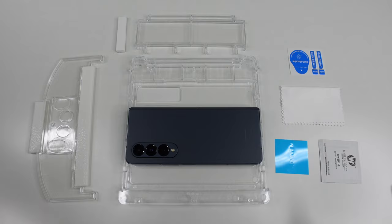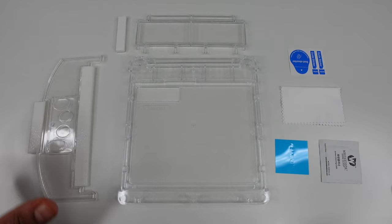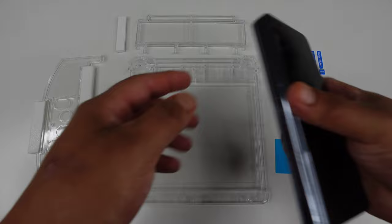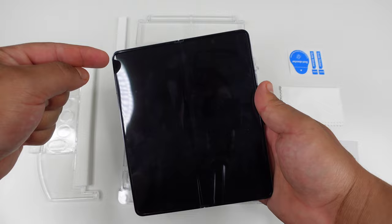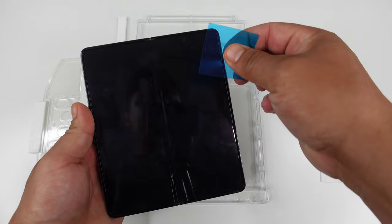I already got everything all set out and ready to go. You want to make sure you are prepared before doing this installation. The first thing we are going to do is open up this device, make sure the phone is off, and remove the pre-installed screen protector that is already in this device. They gave us this little tool right here which is going to help us lift that pre-installed screen protector off the inside display.